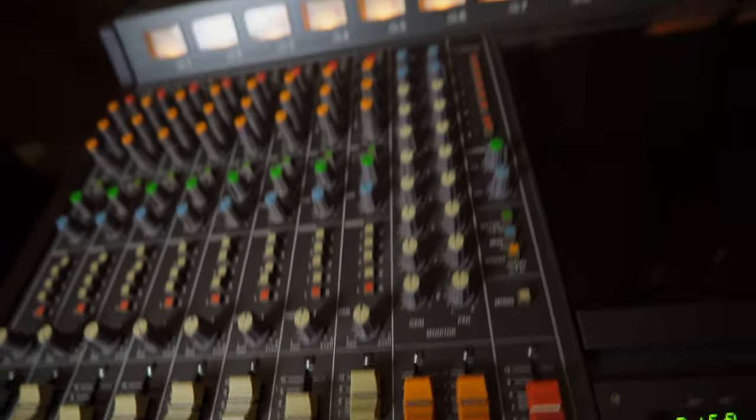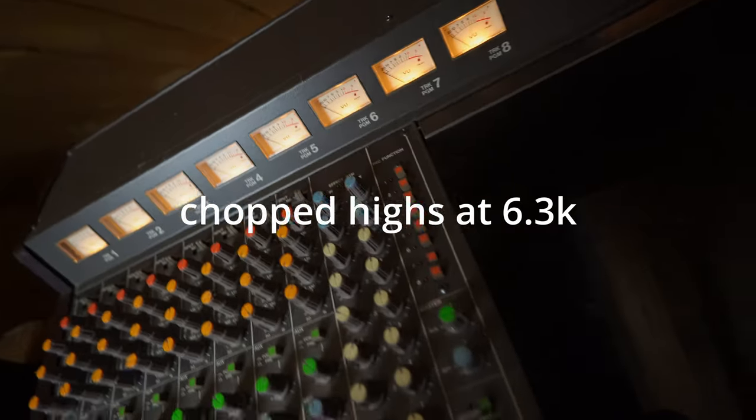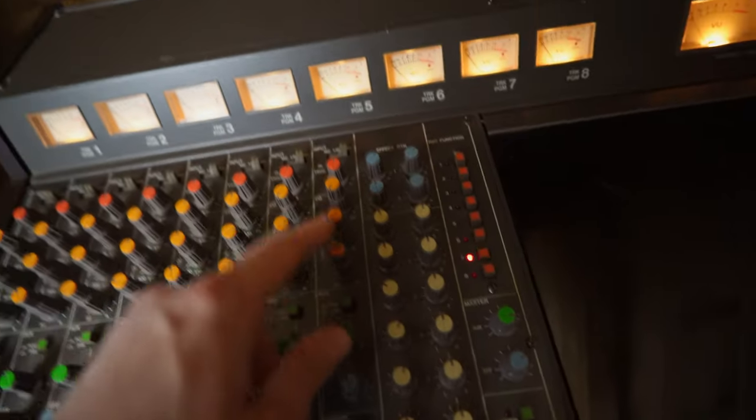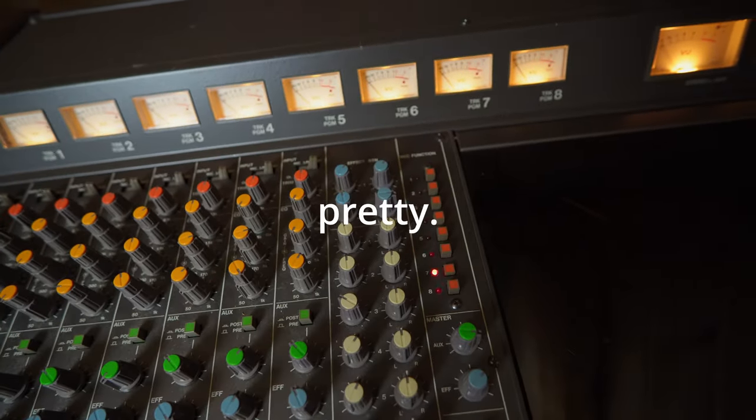I used a dirt pedal ahead of my bass. I chopped off all the highs starting at 6.3k. I also chopped a lot of mid-range — around 1.5k — and I boosted the bass. So yeah, it's pretty aggressive.